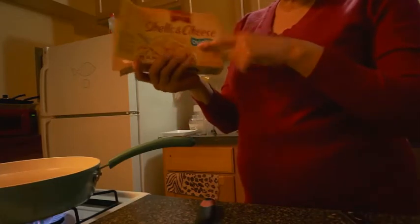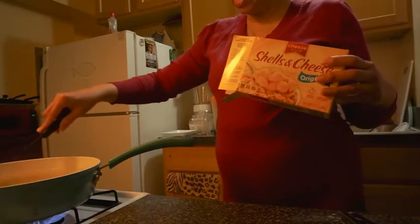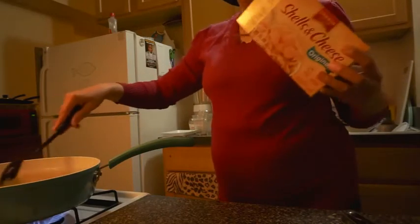I'm making some macaroni and cheese, the stovetop kind, not the old fashioned real kind. I'm making the quick kind, the instant kind, the modern day kind.